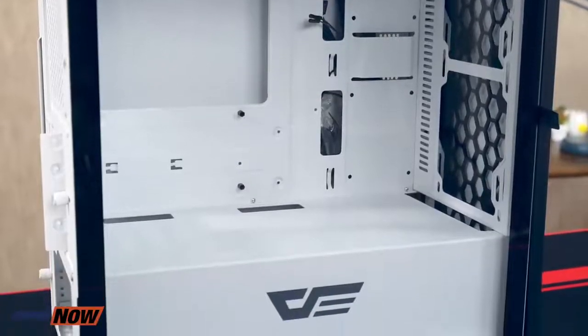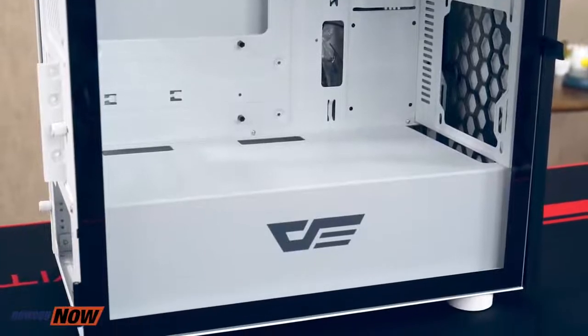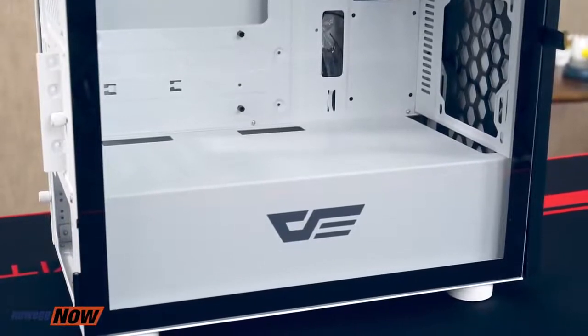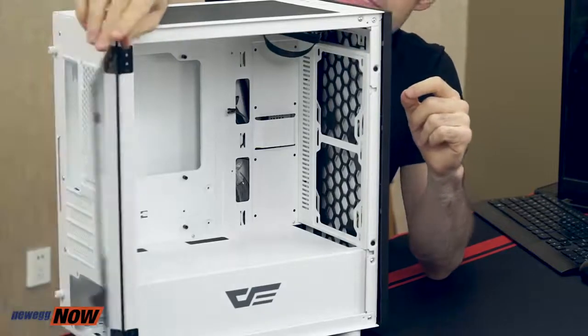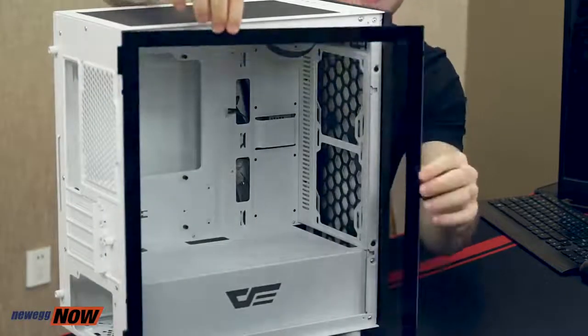I can't say that enough — check the specs beforehand. I don't want anyone out there buying a bunch of parts, trying to put them together, and then realizing something doesn't fit. The case weighs about 11 pounds. The inside has two 3.5-inch drive bays, one 2.5-inch drive bay, and four expansion slots. You're going to get great cable management out of this case, and your components are super easy to access with this very slick tempered glass side panel.